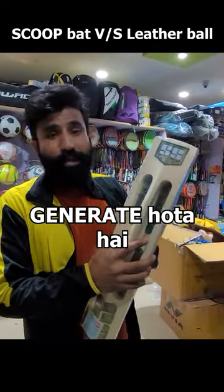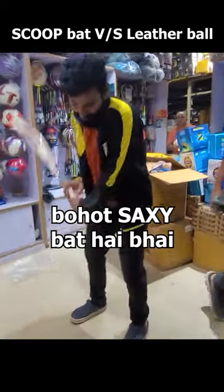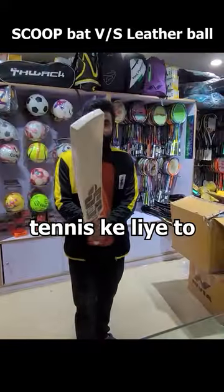I don't know what the bat is coming from — the middle of the bat. This is a spineless bat, we have to take it away. This is a very sexy bat, it's tight. For tennis, it's a warm bat.